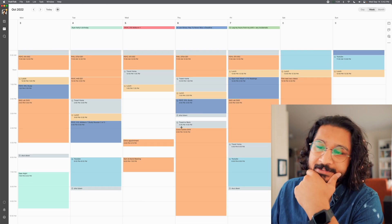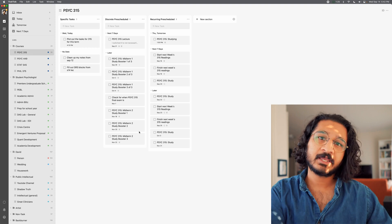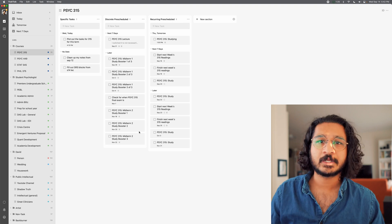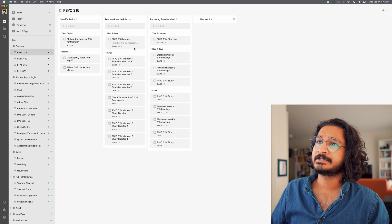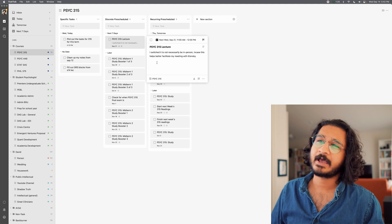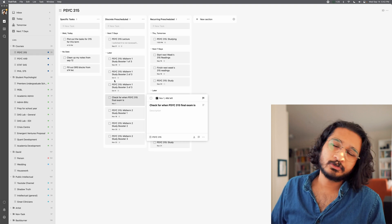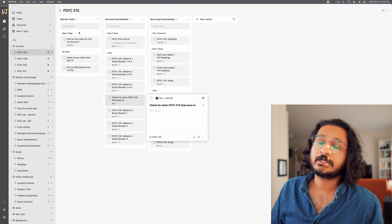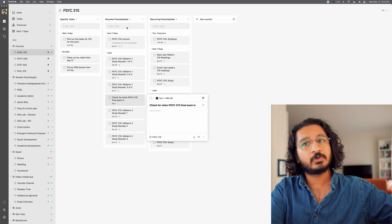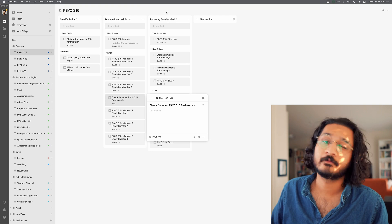I'm not going to say, okay, I really need to study, I guess I'll do it at 10 o'clock on a Wednesday. That's fine if it works for you, but I like getting up earlier and going to bed relatively early. I've called this column 'discrete pre-scheduled tasks' — it's mostly studying sessions, stuff I can anticipate far enough in advance to block off time for because I know it's coming up. The only thing I have here is a lecture I decided to watch asynchronously, since I have the option for this class and have another meeting that might conflict. And I need to remember to check when the final exam is for this course, since they don't release that until later.